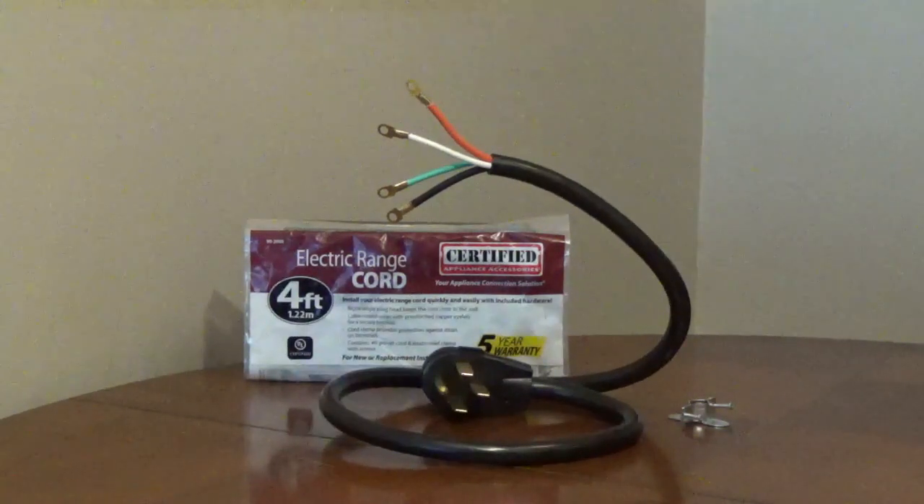Certified Appliance Accessories Electric Range Cord, model 902060, is a 4-foot-long, 4-wire, 40-amp, 250-volt electric range cord.